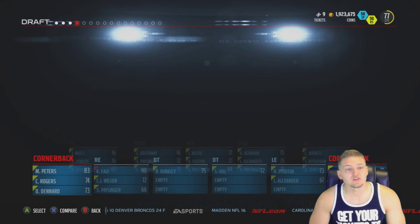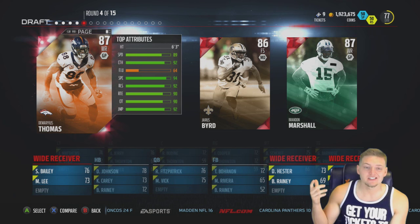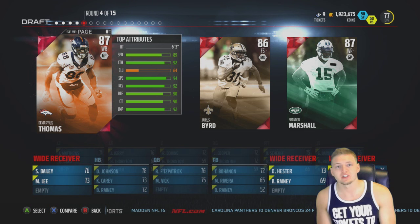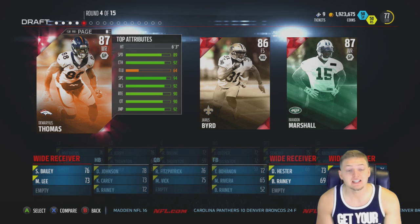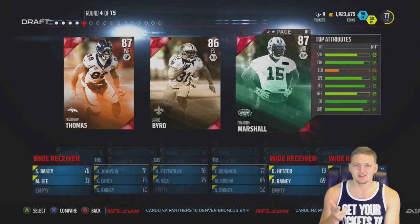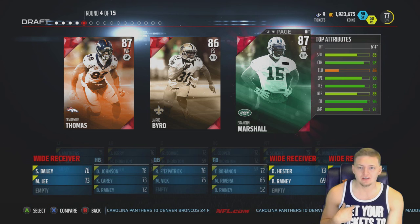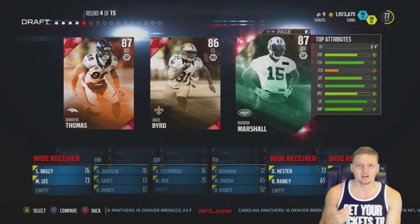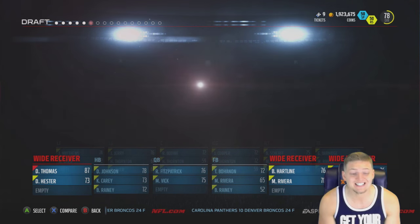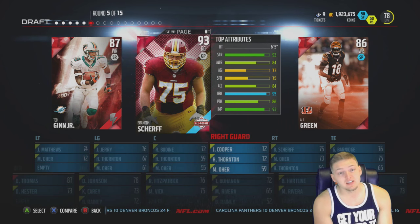In round four, we're going with DeMaryius Thomas - he actually left Georgia Tech as a junior. He didn't like being a wide receiver in the triple option. He's 6'3" with 89 speed, which is really nice. I'm also noticing that little black patch on Brandon Marshall that looks photoshopped - has that always been there? Anyway, DeMaryius Thomas is the pick.